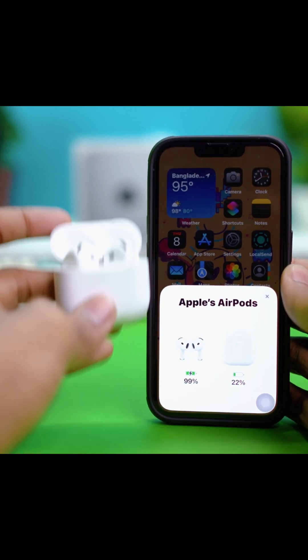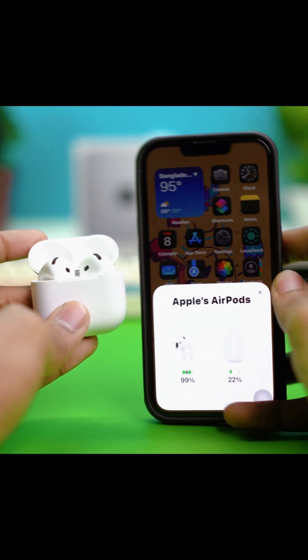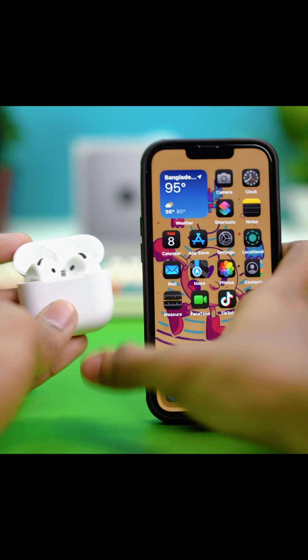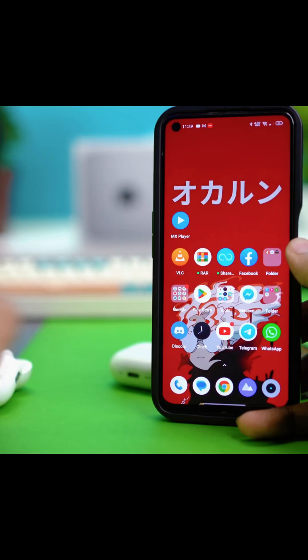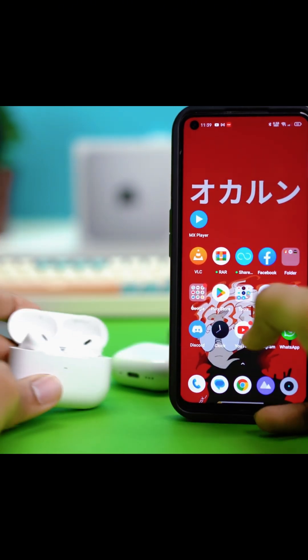Now if you want to do the very same thing on Android devices, it's a bit tricky but it's still doable. Let's go to our Android phone. On Android devices, make sure to connect your AirPods with your Android phone first.